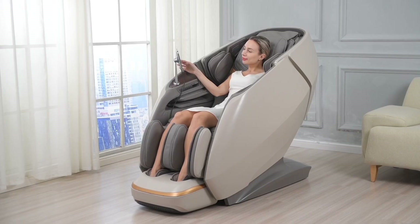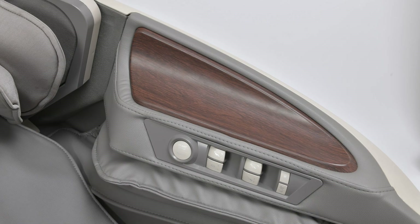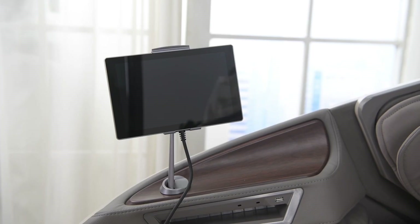Let's begin by turning on the chair by long pressing the tablet remote side button on/off key, and a blue starting screen will appear, or long press the armrest on and off key to turn on the chair.